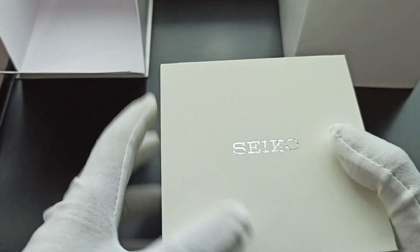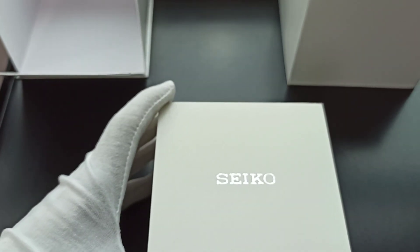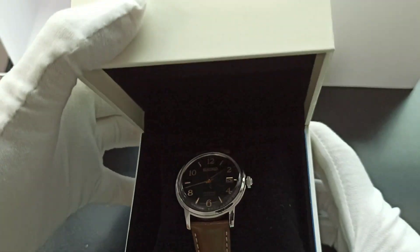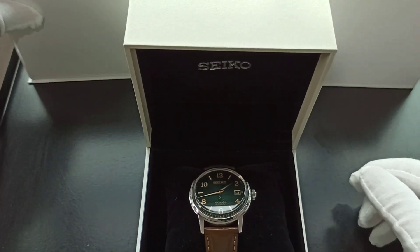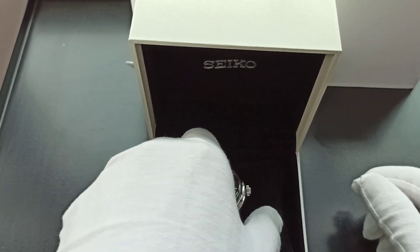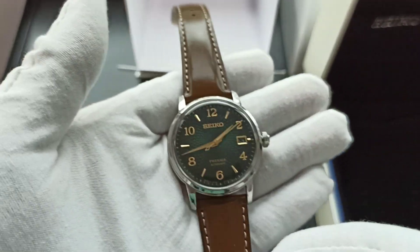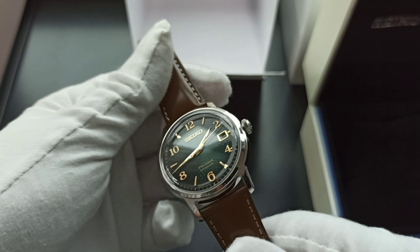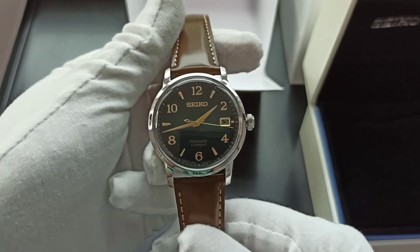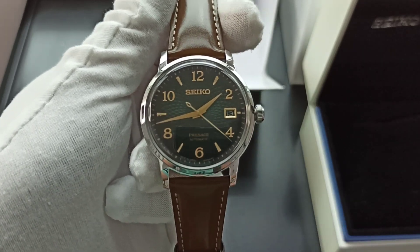It comes in a white box — a bit creamy colored. For those well-versed in reference numbers, you'll know we have a Presage. Let me pop it up and lift it up. This is the Seiko Presage Mojito — there's no studio light, it's overcast and a bit rainy outside.